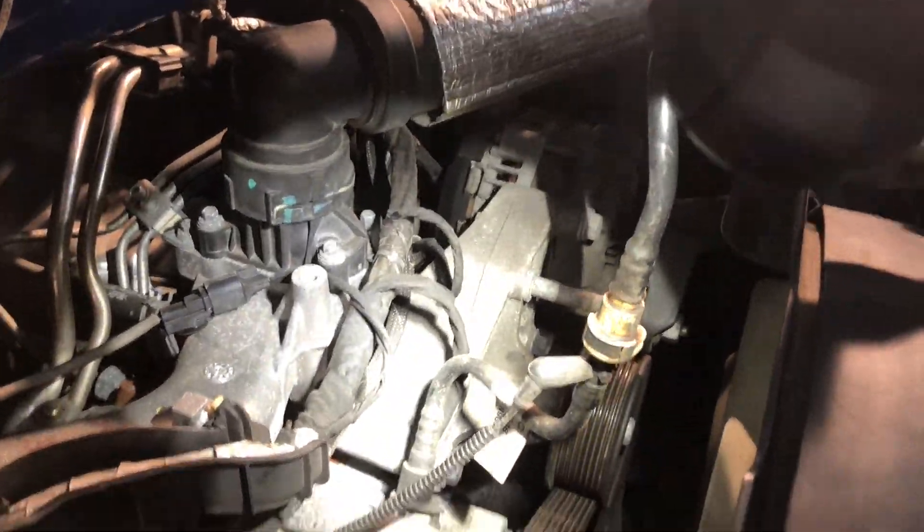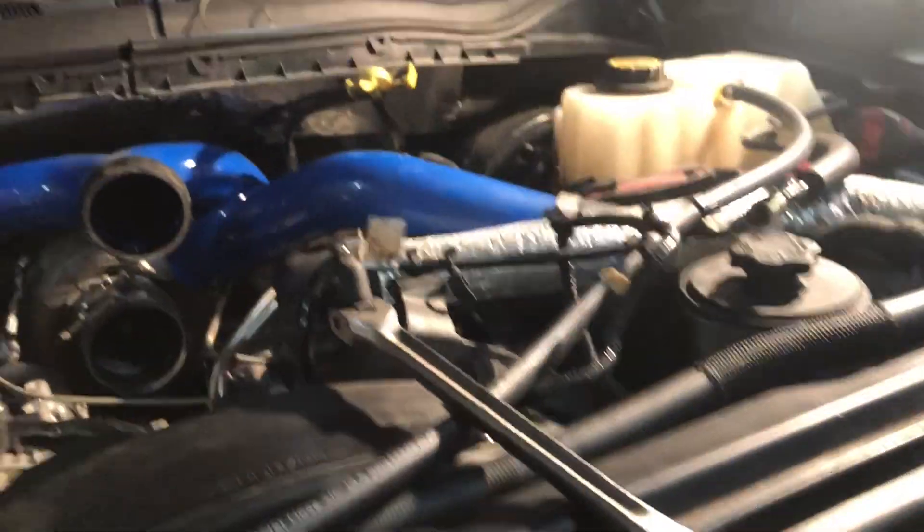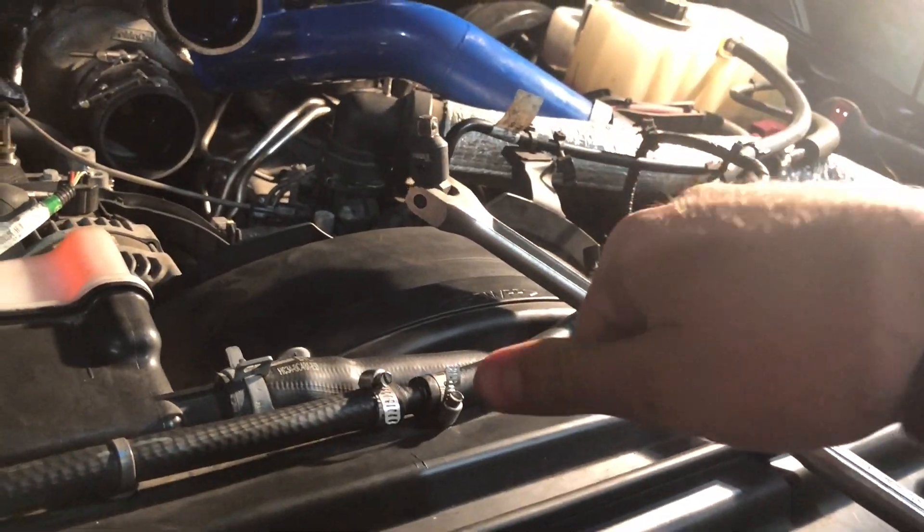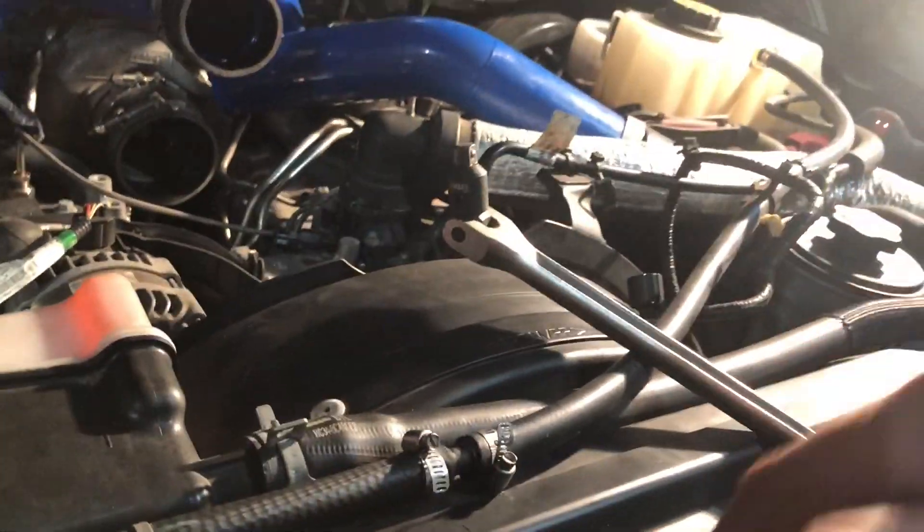You definitely need to take the fan off. There's no way to not do that — it's under so much. I'll get you a better angle. We got to take the fan off. I'm trying to use this to get the tension off the belt, but it's not long enough. Every time I push down on it, when I have enough force, my own hand is on top of the belt and I can't get the belt off.